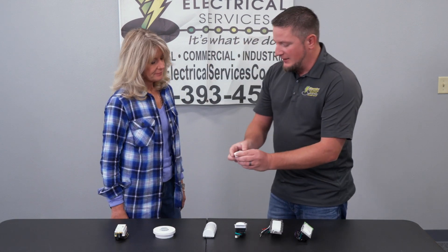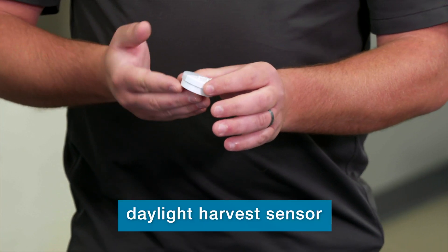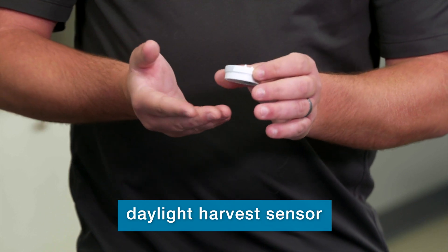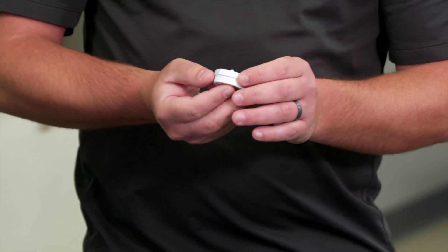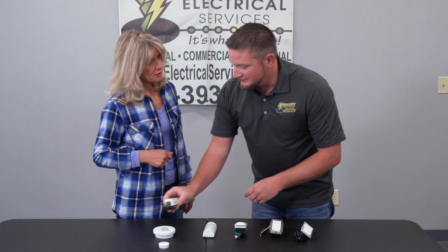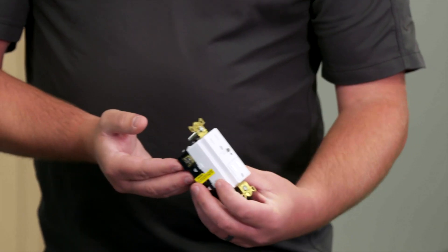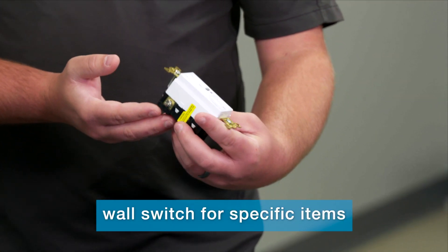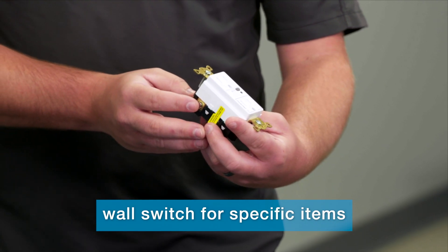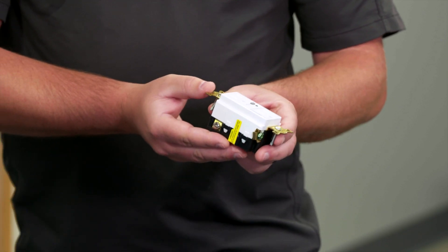You also have a daylight harvesting sensor, which determines the amount of foot-candles coming into the room and dims the light accordingly to help with cost efficiency. Even greater energy efficiency with that. Absolutely, and then you have a wall switch that you can integrate with your occupancy sensor to turn off certain devices that you only want on when the room is occupied.